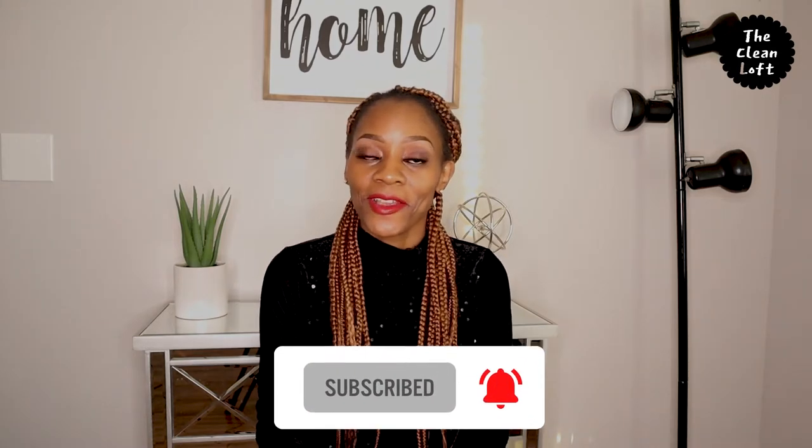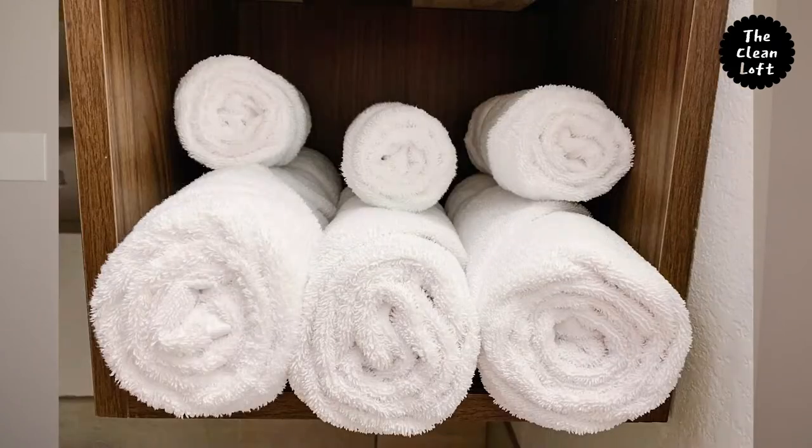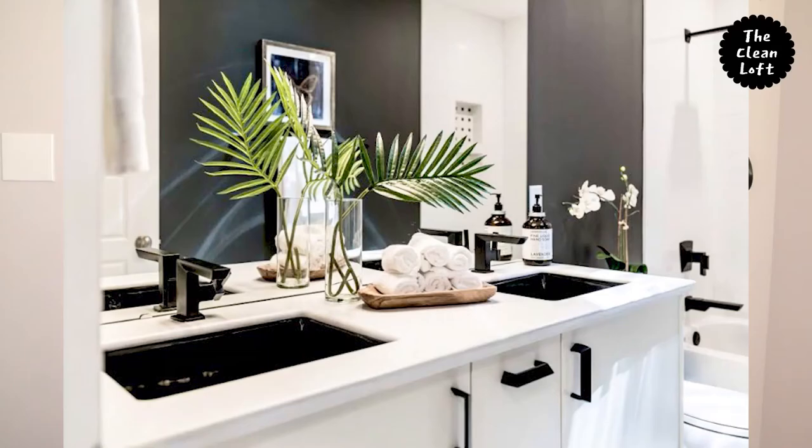In this video, I'm going to show you how to fold your bath towel and your hand towel just like in a five-star hotel. This method is good especially if you have a small space and you want to maximize on it, or just to decorate your bathroom for a more glam look.